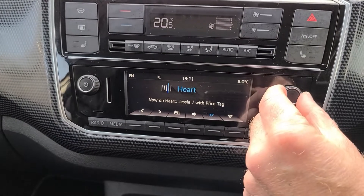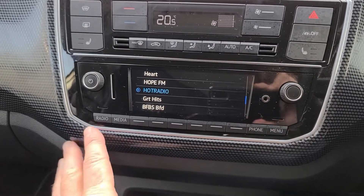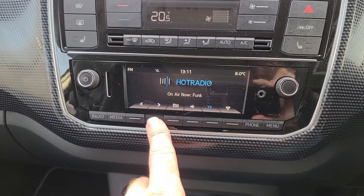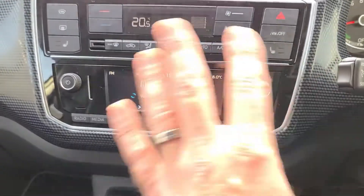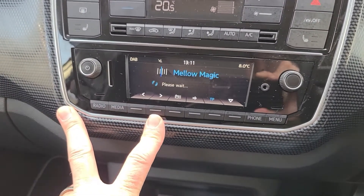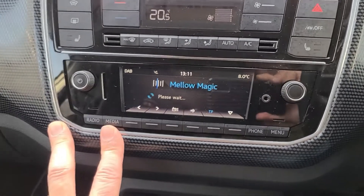You can use this control right here to see all of your stations, or you can just push to select and use this to skip through all the different stations as well. Overall I find it really logical and really easy to use. If you click on radio, you've got FM or DAB radio, so we've got everything you need in the way of radio stations.